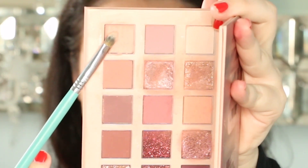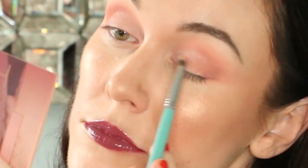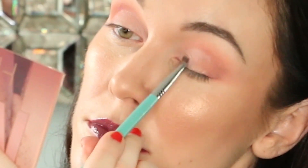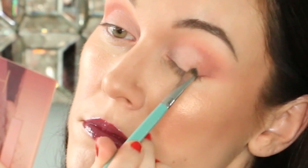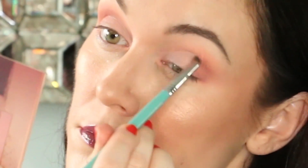Huda included a cream shade called Concealed in her palette. Take some of that on a flat brush and place it on the first two thirds of your eyelid. This will help the shimmer shades stick to the eyelid better.